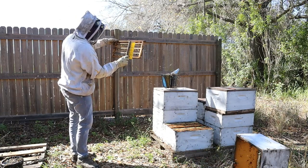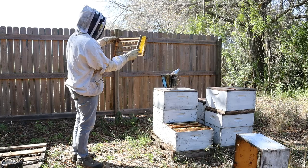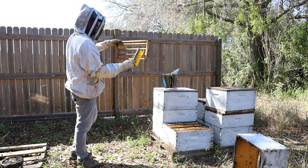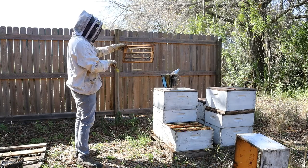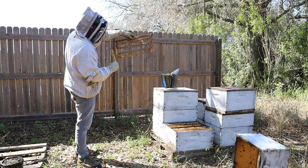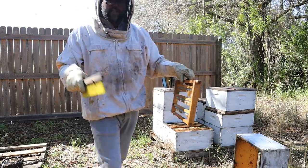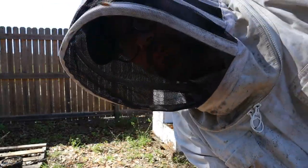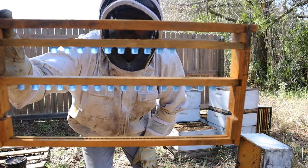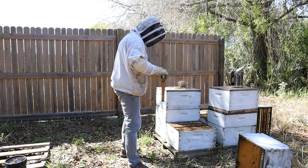This will be my final count of how many queen cells I have and I'll determine how many splits I make next week. These should be hatching in about five days from now, so in about four days I'm going to be putting them into colonies before they hatch. I had some extra queen cups in my truck so I grafted 26 more larvae into these. I'm going to put these back in the cell starter colony and make a few more queen cells.